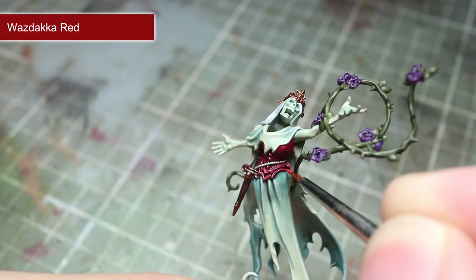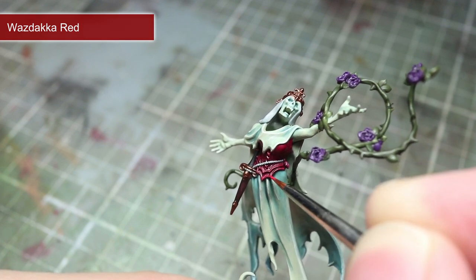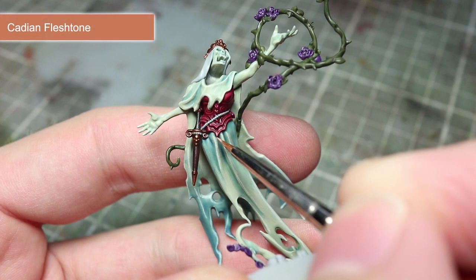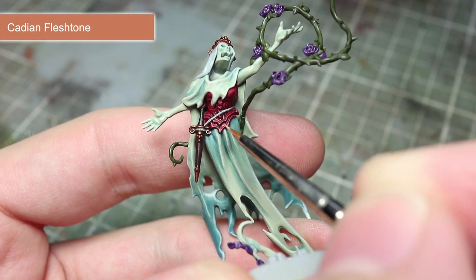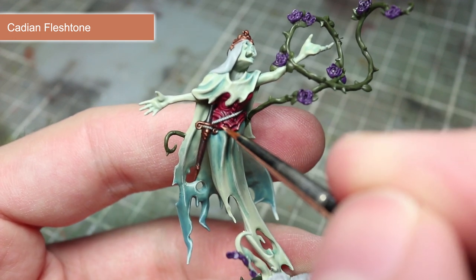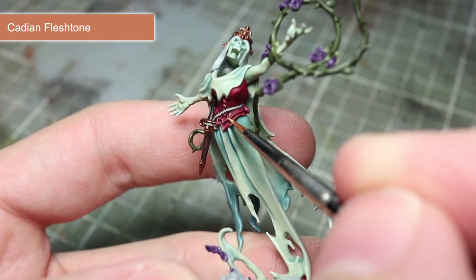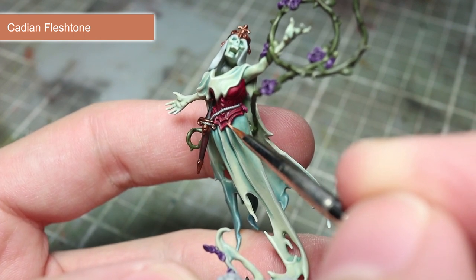Following the same technique, we will next be highlighting the edges of the corset using Wazdakka Red. With the first highlight completed, we will then add an extreme highlight of Cadian Fleshtone to the areas painted in the last step. Following the same principle as before, only apply this highlight to the more prominent edges such as corners and other sharp points.